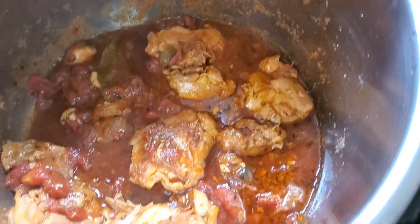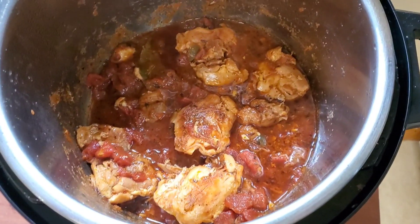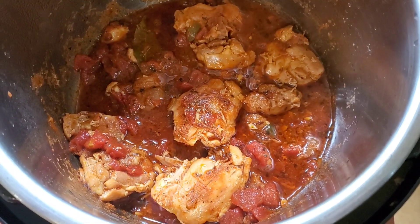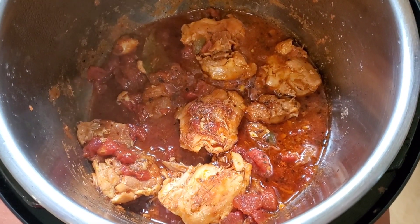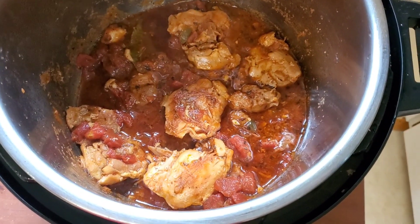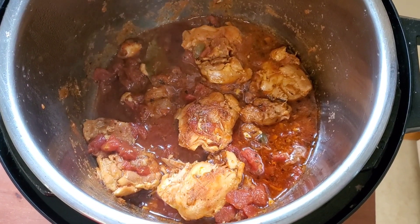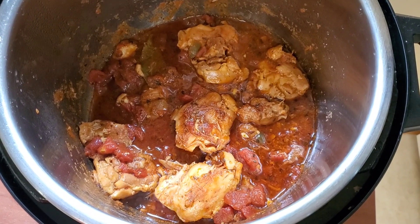But look how pretty — un color bien agradable, a really nice color. Now we're going to remove the bay leaves. If you're going to add potatoes or capers, now is the time. The chicken is very soft so I would recommend cooking it for less time — like 14 or 15 minutes — then manual release, add whatever you're adding, cook for 5 more minutes, manual release again, and you're done. Let me try this.